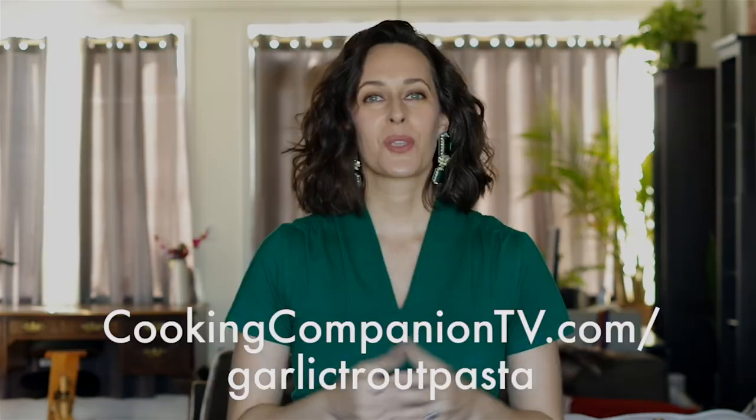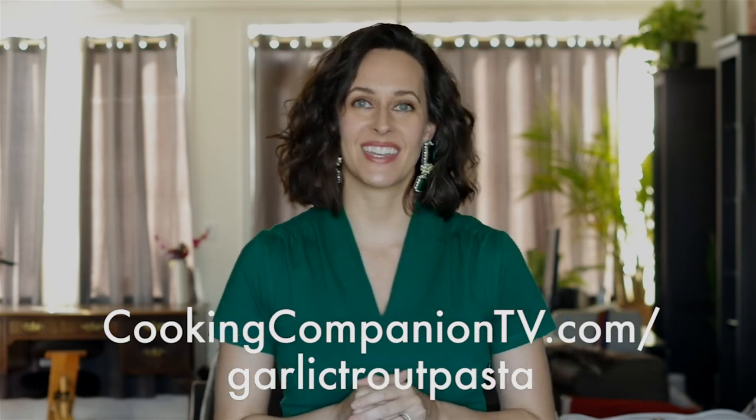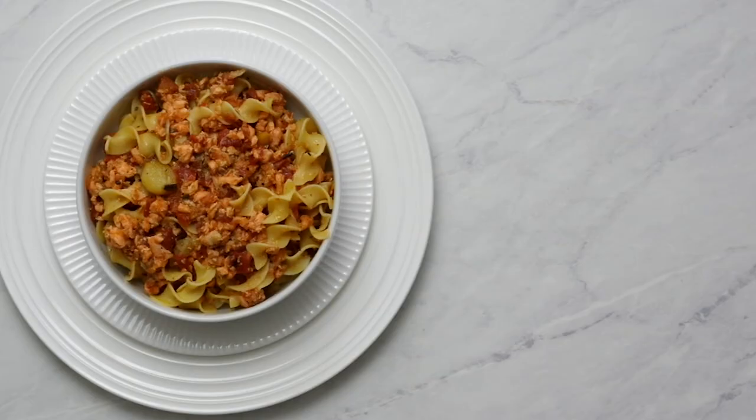That's it for this recipe demo of garlic trout pasta. Get the ingredient list below or at cookingcompanion.tv — garlic trout pasta. Give this video a thumbs up if you like it and subscribe to this channel for more demos just like this. I'm Jenna Edwards, and thanks for watching.